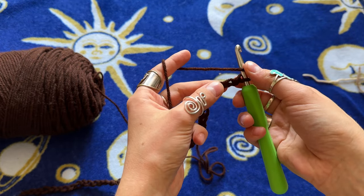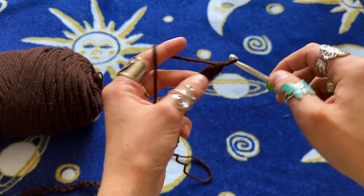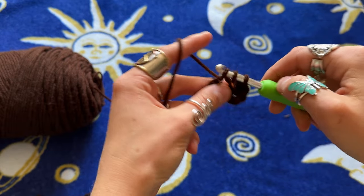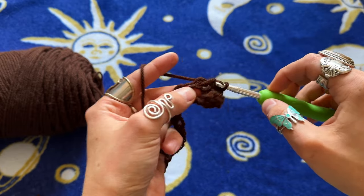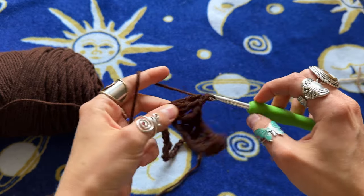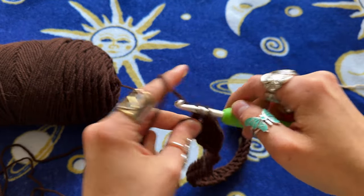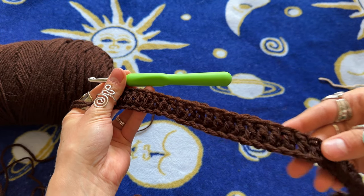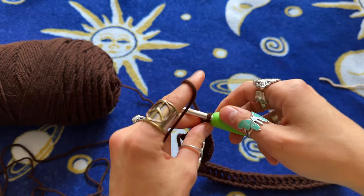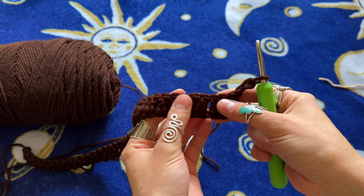Now I'm going to yarn over and put a double crochet in the first stitch, then one in every stitch going all the way down. When I reach the end, I chain two, turn my work, and double crochet all the way down again. I just keep repeating: chain two, turn, double crochet all the way down.